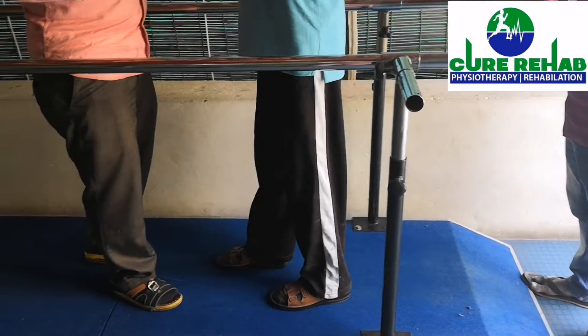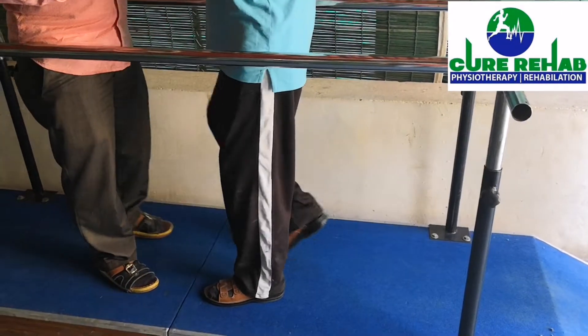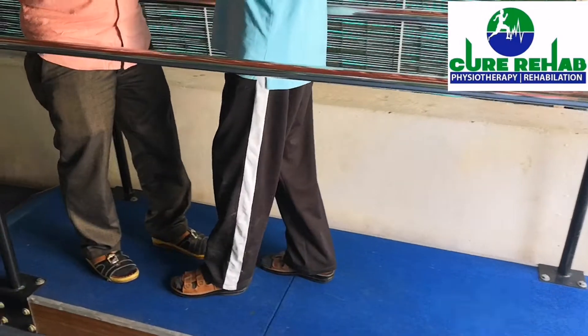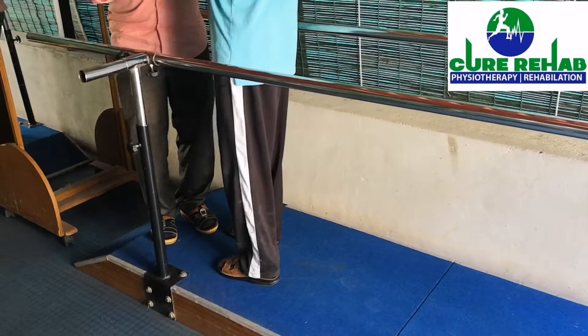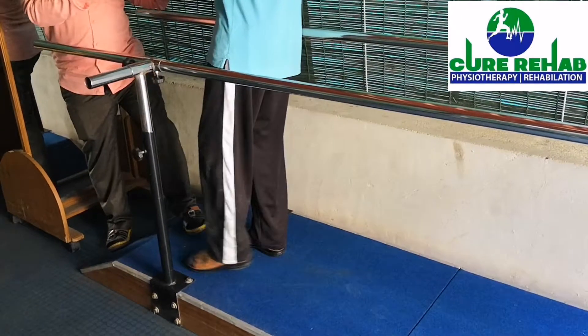Now come in front sir. This is called the front walking. On the affected side, total weight bearing is going on. So it is going for the affected side, the weight bearing will be there.